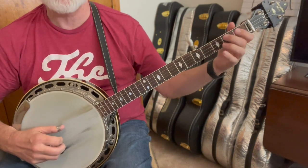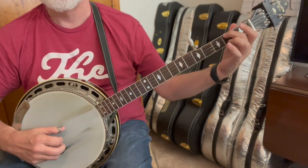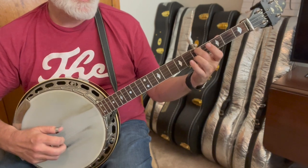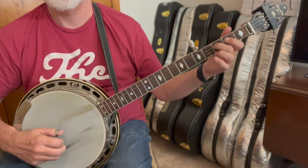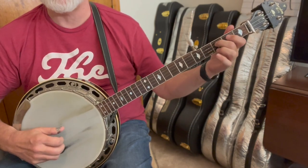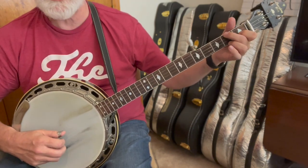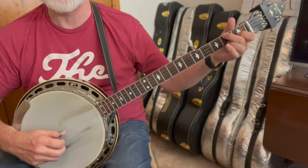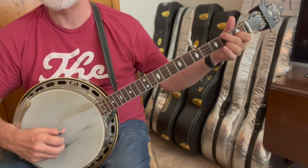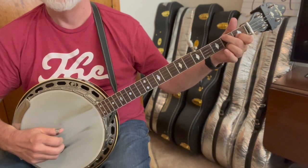Then we've got a G lick — that's just the two-to-five lick we've done before: third string and then a two-to-five slide, four, three, one, five, three, one. Then we're going to do a Cripple Creek lick — that's just a slide, pull-off, three, two. Then we go to a C chord. I kind of like to hold it, hit that second string, and then hammer to that second string: two, one, five, two, one, five.